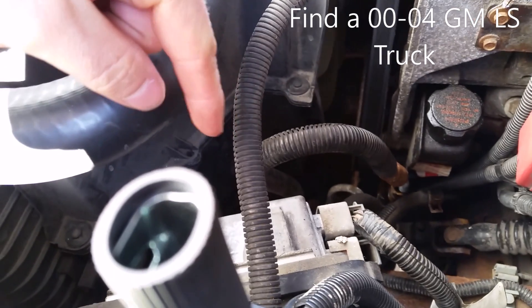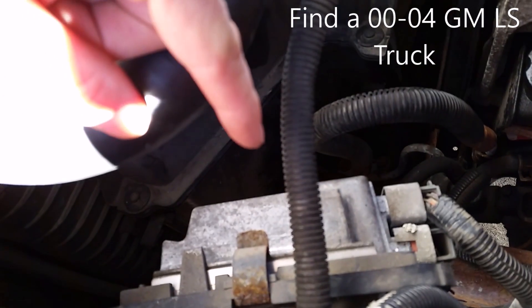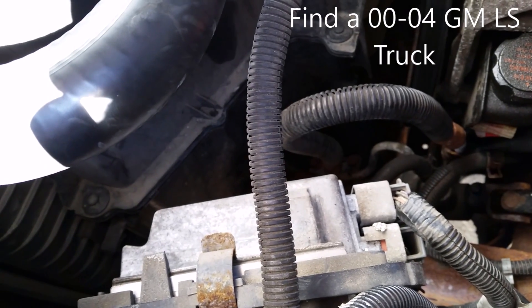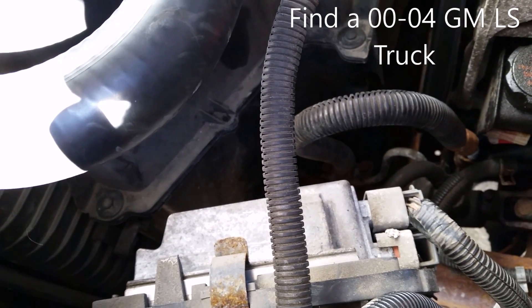If this works, we should be able to plug this ECM back into our LS1 harness and it should fire right back up. We'll continue this video in a few minutes and see how it's done.